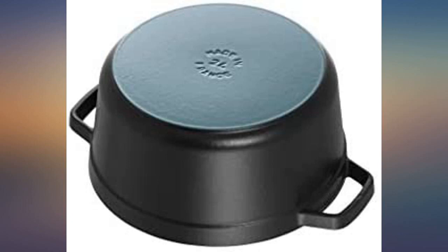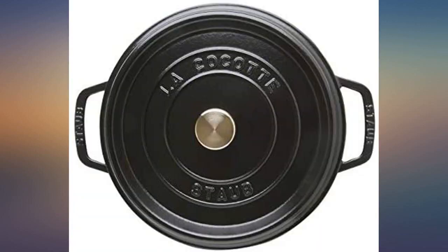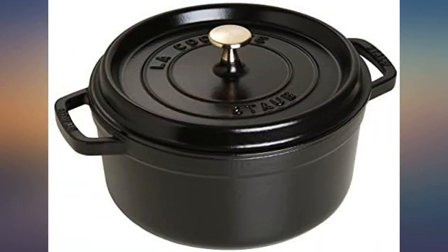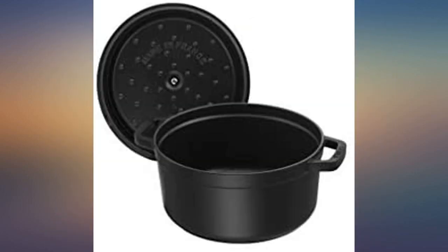Owned for about 4 months and this Dutch oven has been great. The handles are perfectly sized so I don't worry about accidentally touching the hot sides. It seared and smoked pork loin beautifully. The lid dimples did work and there was little to no condensation when we lifted the lid. Cleaning has been easy with no scratching even after aggressive scrubbing.